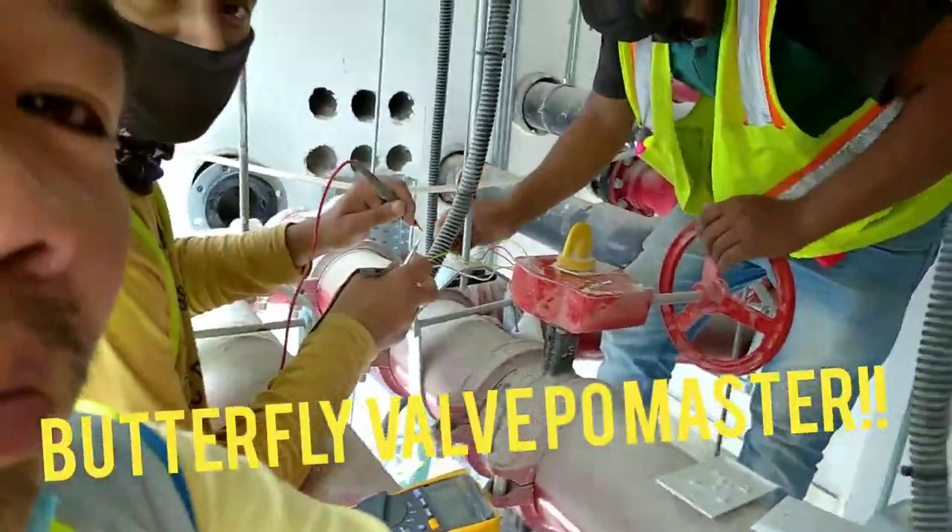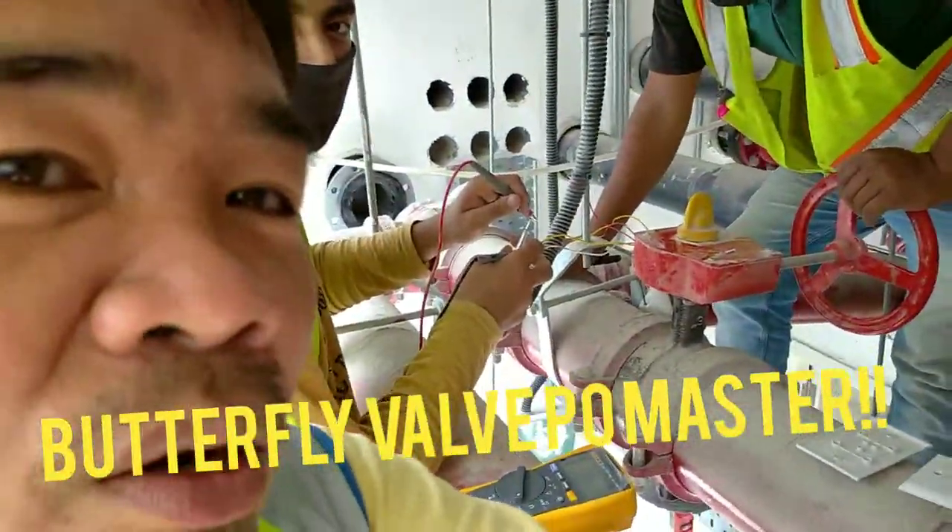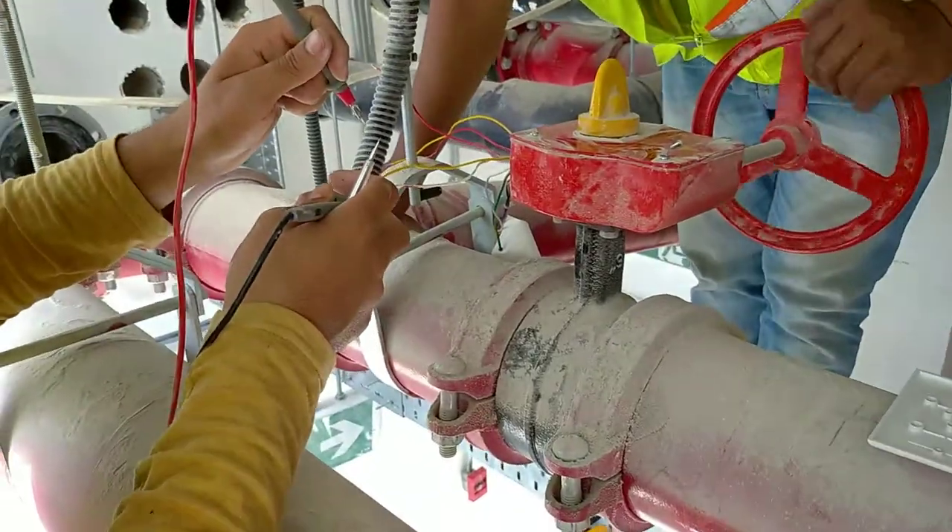So thank you very much. This is the testing for our tamper switch, for normally closed and normally open. But they need normally closed. The testing is done.